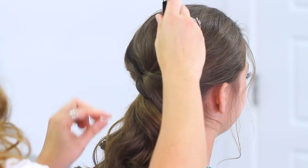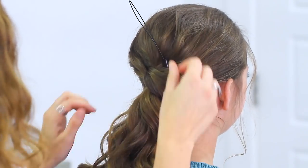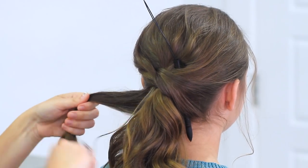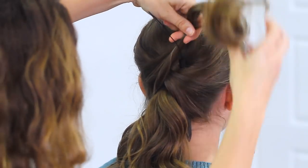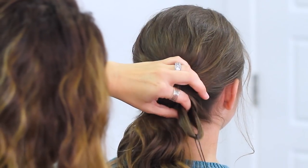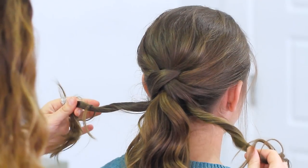Now I'm gonna take the topsy tail and do the same thing but on the right side of the hair. We're gonna go all the way under this hair this time and take the left piece of hair, cross it up and through the topsy tail, and then give the topsy tail a tug and pull it through. Once you've pulled the hair on both sides through, you're gonna have these pieces on the sides.